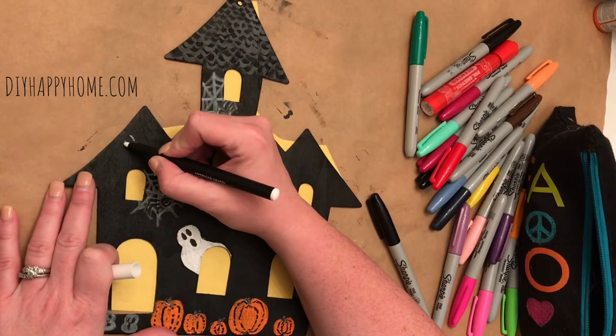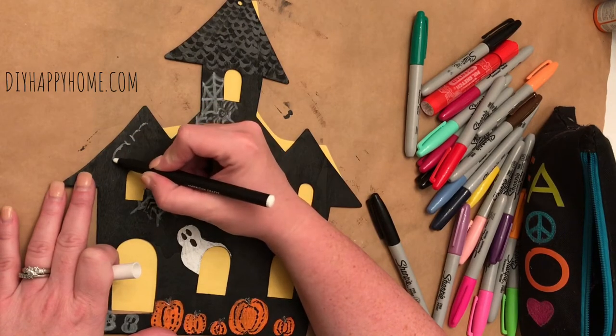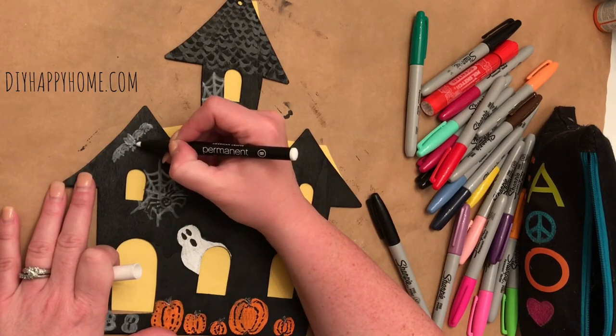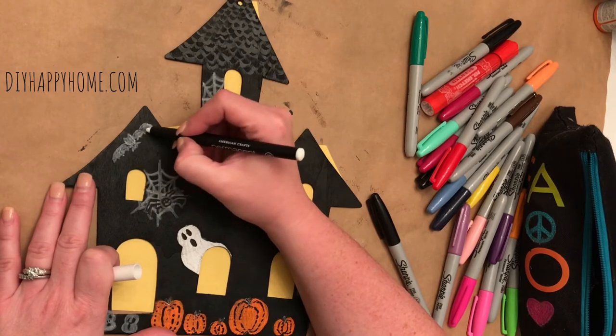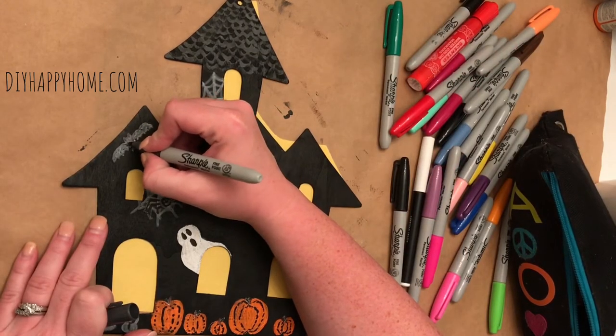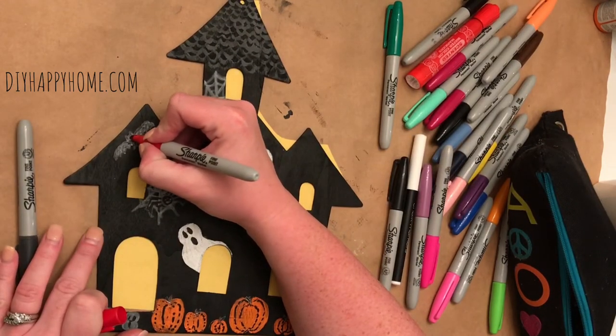Next, I drew a bat with the white chalk marker and then I lightly went over it in black. And I gave the bat red beady eyes as well.